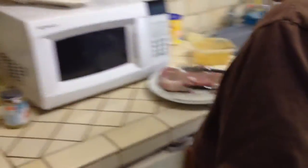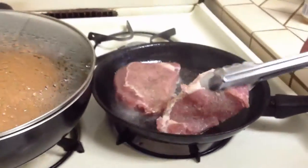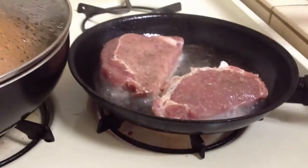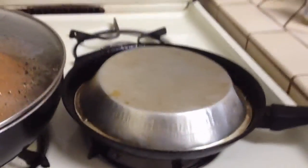And grabs the top. And with the tongs, she carefully puts it in. This is getting too hot. She puts the top on to let it cook. Mission accomplished.